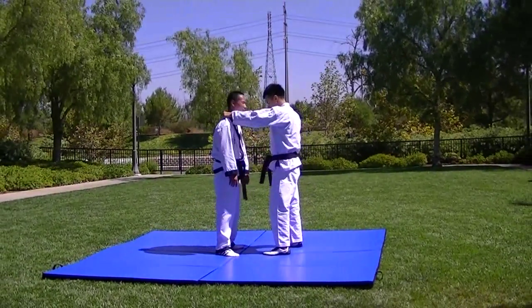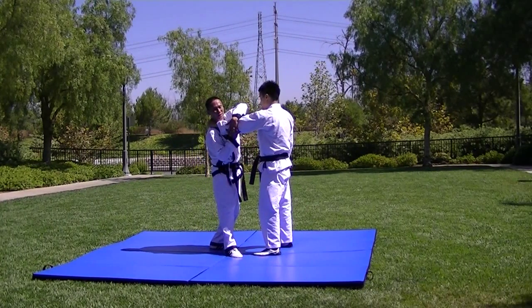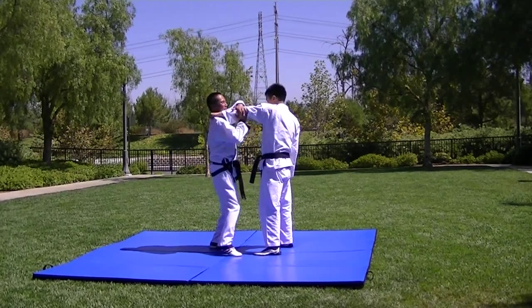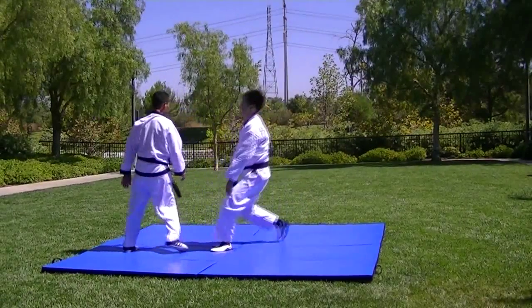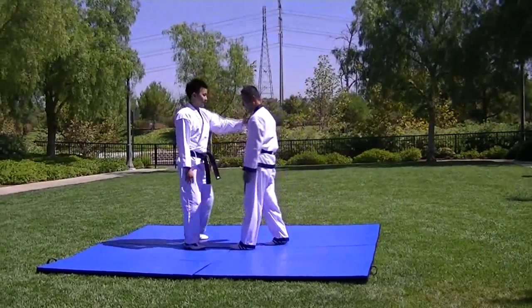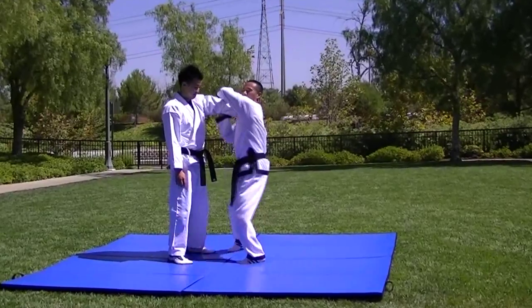Back of the neck — elbow press. Step in slightly, clasp the fingers. Other side: back of the neck, step in, clasp the hands, put your hands down.